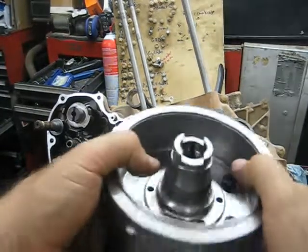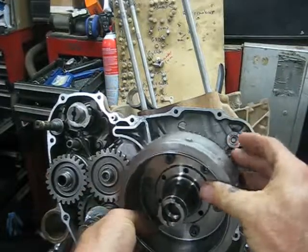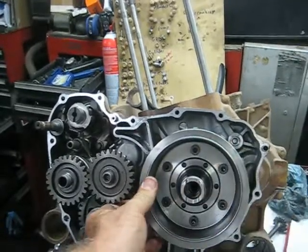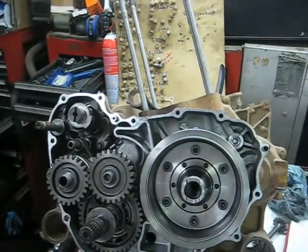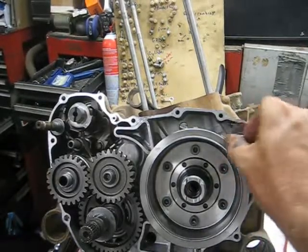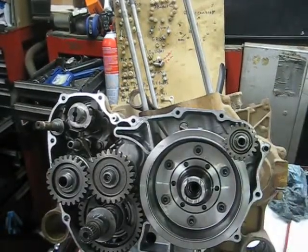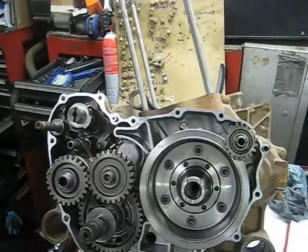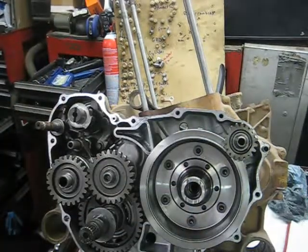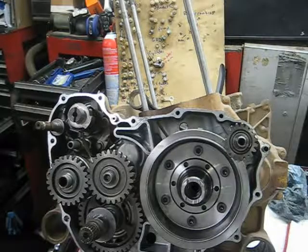To get the flywheel on, there's a groove to line up the keyway — pretty self-explanatory. Slide it down and it'll go right on. The other item that needs to go on is this reduction shaft for the starter — the smaller gear goes toward the inside. Go ahead and stick that in there, then clean everything up with some brake cleaner and grab the middle cover that goes around all this stuff. Put some RTV on it and get ready to bolt it on.